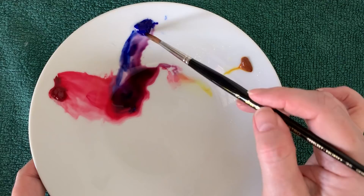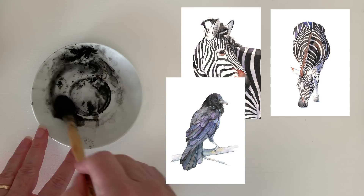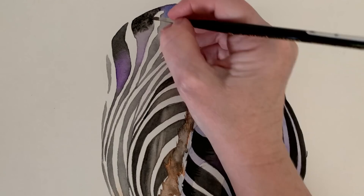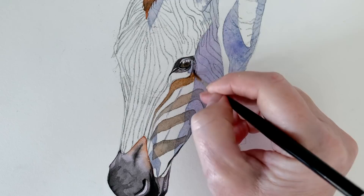Pre-mixed black watercolor can be a bit flat and dead looking, so it's good to know how to mix your own. If you've done some of my tutorials you know that I do use pre-mixed black sometimes — I've used it when I've painted zebras, crows, and magpies. I blend the black with other colors: sometimes I'll work wet-on-wet and mix it with other colors on the paper, and other times I'll glaze a transparent wash of it over another color. For this little painting I mixed my own, so let's take a look at that.